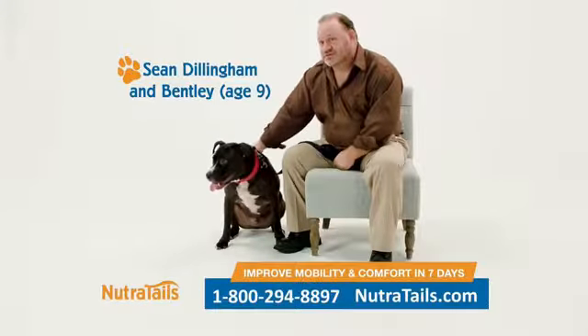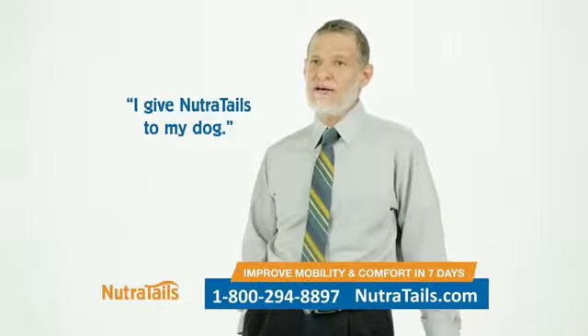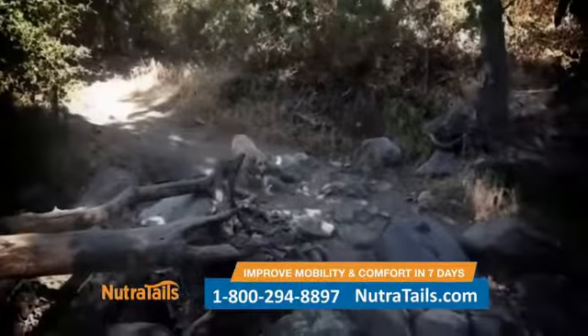Look into Nutritail's — it's a fantastic product, it really is. I give Nutritail's to my dog, and you can feel comfortable giving it to yours. Don't spend weeks waiting for your dog's joint formula to work. Give them the fast relief they deserve.